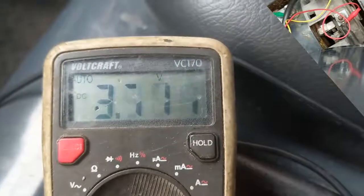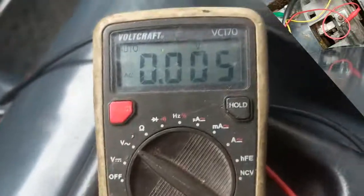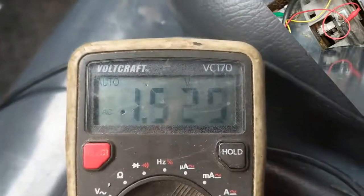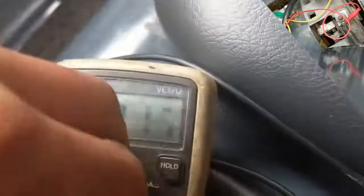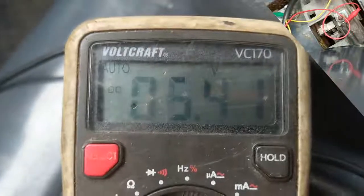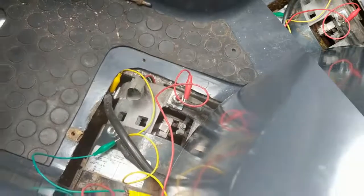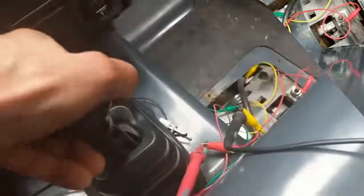It's about four volts. If I switch to alternating current, that gives an impression of the duty cycle — it's less. I would say this is a full duty cycle and only four volts, instead of 48. That's why the motor is spinning so slowly.